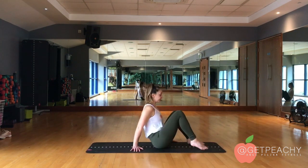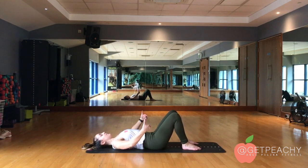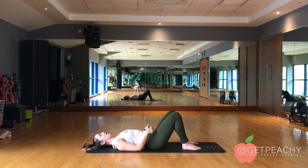From here, when you lie yourself down, the first thing that's best to do is to scoop the pelvis under and squeeze your glutes hard. You'll know then if you can find where your glutes are and if you can feel them connect.